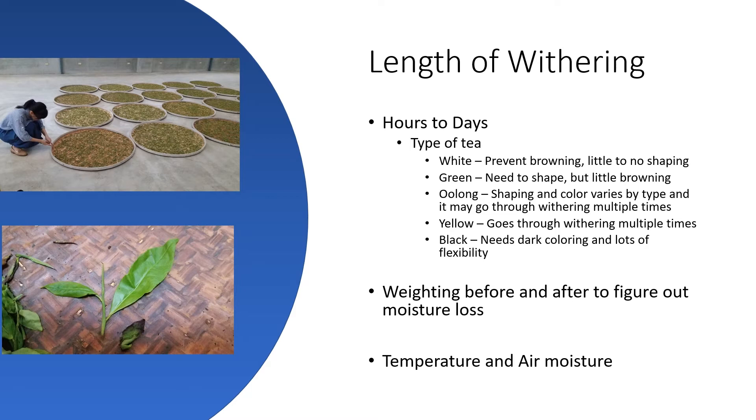They're working to make sure that the moisture loss is happening at a rate that is to their liking and producing the tea they want. When we talk about length of withering, we could be talking about minutes to days in some cases. On a white tea, we don't want it to brown, and we aren't going to shape it, so we're going to limit the withering time.